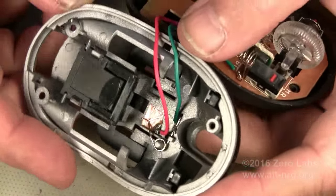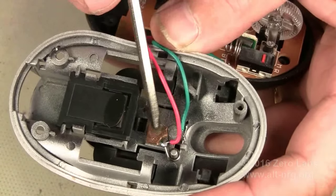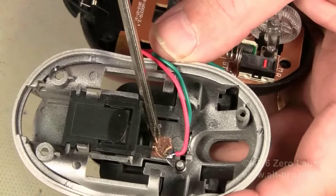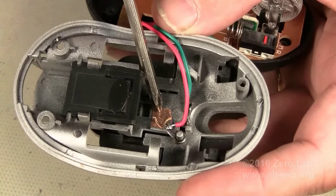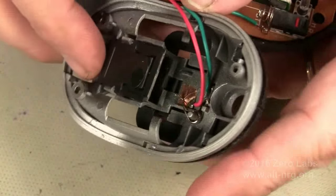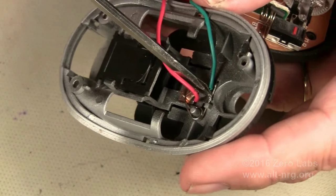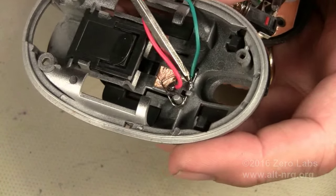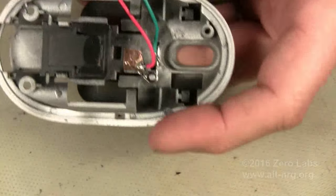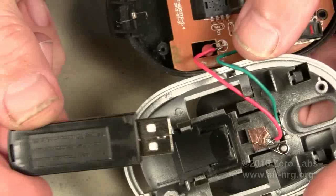Bringing you in a little closer, you can see what I've done to create the switch. This is the spring-loaded mechanism that pushes the dongle out when you insert it. This is a piece of adhesive-backed copper foil tape that I've soldered a wire to, and I've also soldered a wire to the back side of the return spring for the USB dongle. Hence I've created a normally open switch.